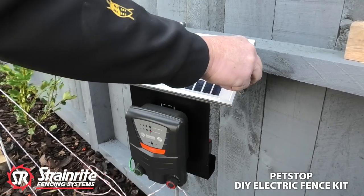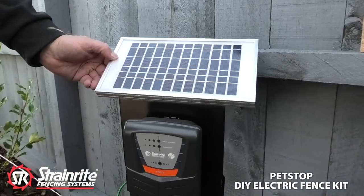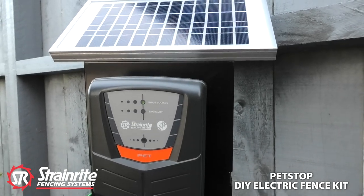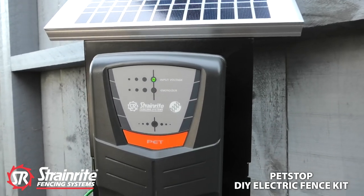Let's turn this around so you can see the energizer. The fence is now powered up.